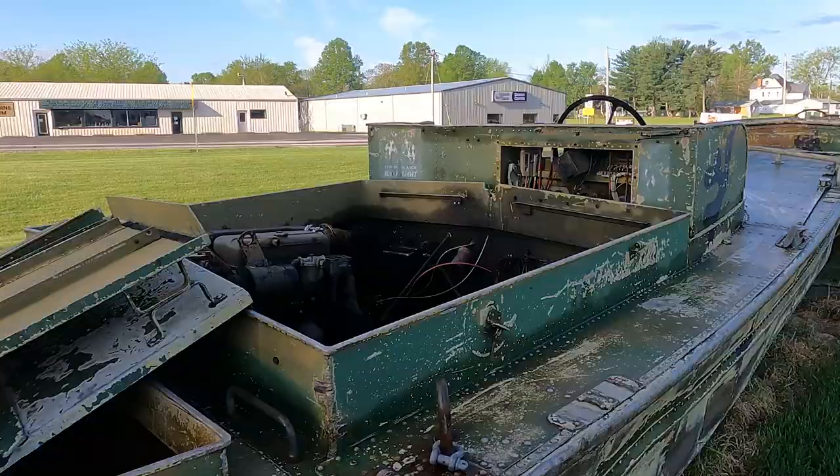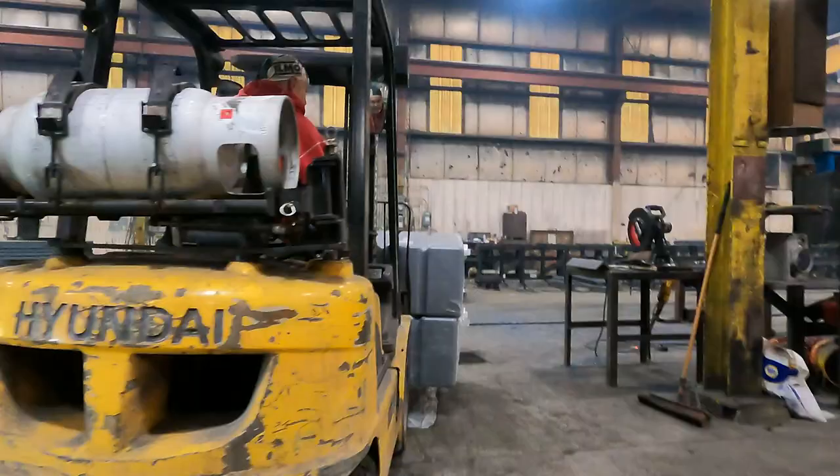I just pulled up here and there's a barge — this place is pretty cool. They've got a couple of old army boats over here. I'm excited to work with these guys today, learn about their business, learn how they do things, and get these tanks installed into the barge.